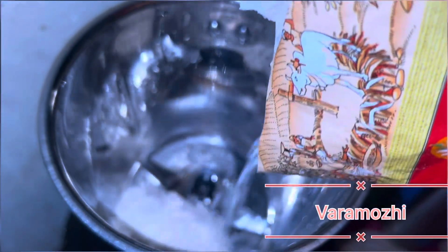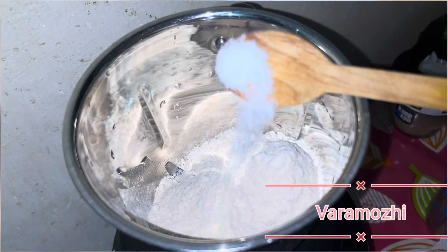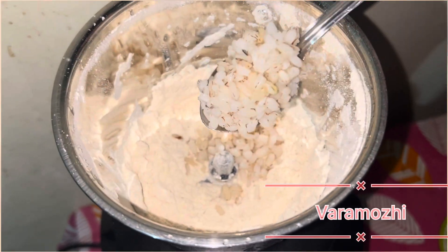We are getting a new jar on the soft air. We are getting a jar on the mix. We will be using a new jar on the top. Now we put in 2 spoons.